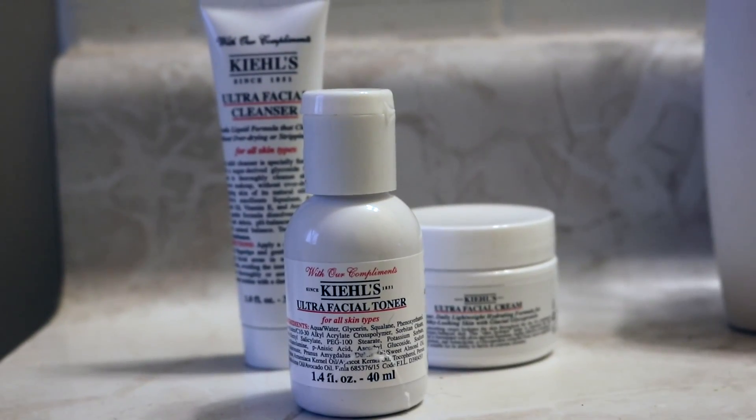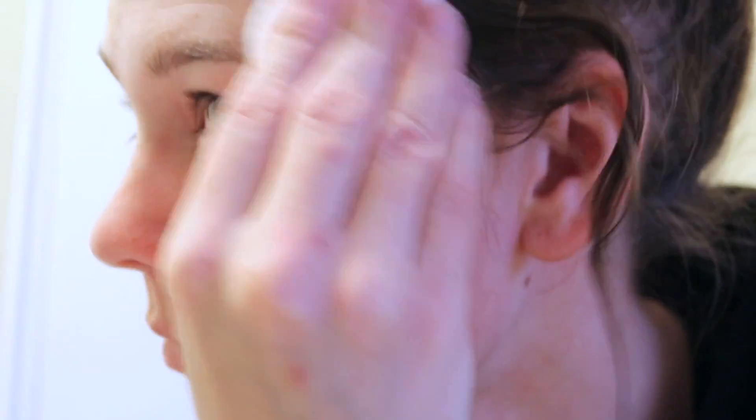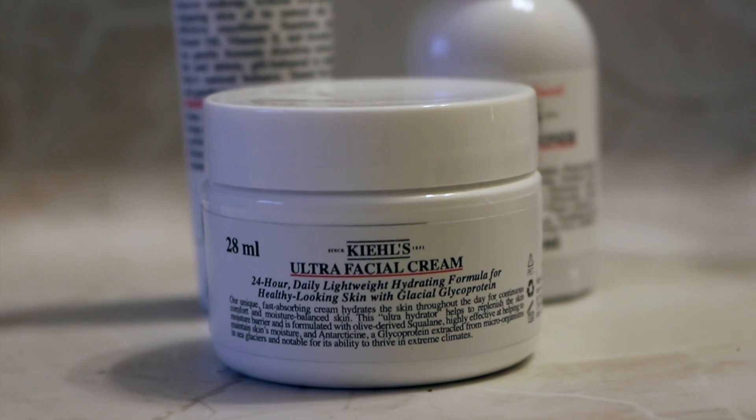Now it's time for toner. I'm gonna be using the Kiehl's ultrafacial toner — I'm just going to put that on a cotton pad and get all that extra dirt out of my face. It's amazing how much is left over even after you wash and cleanse. I didn't want to show it, but the pad had so much minuscule dirt on it after toning.